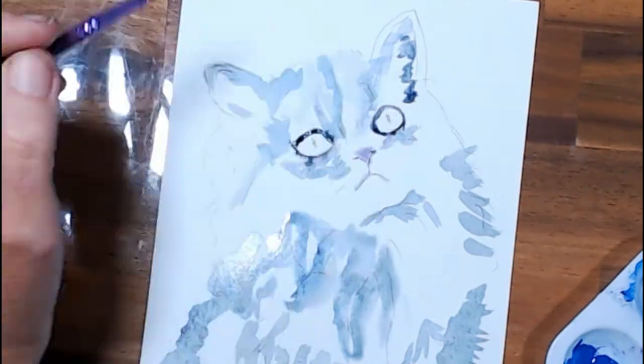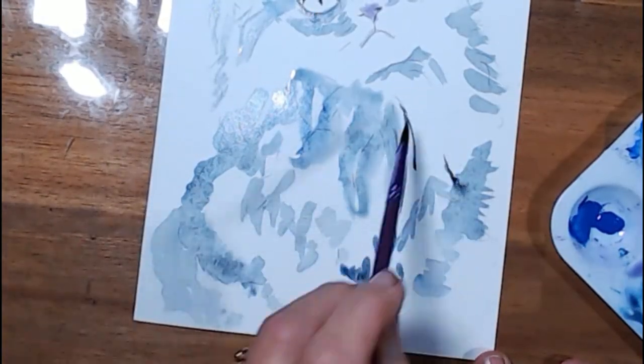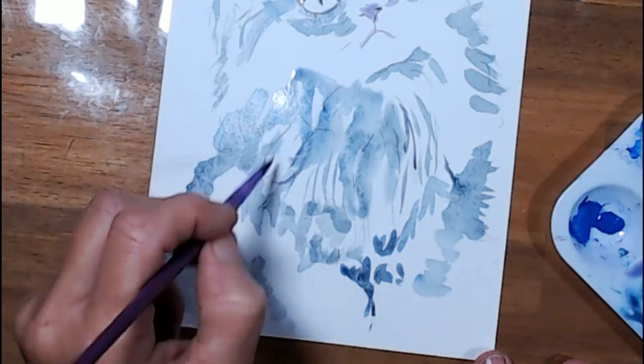I must admit I am using quite cheap paints. They are for the most part just Montmartre and another brand that I can't remember, but I'll put it in the description below.